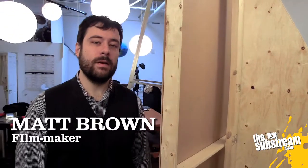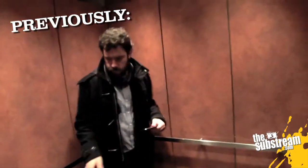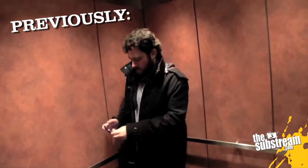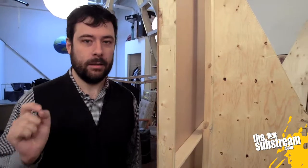Hi folks, in the Film Lab. My name is Matt Brown and I'm a filmmaker. If you've been watching these videos, you know that I'm going to be shooting a movie that takes place entirely in an elevator. I did my recce, decided not to shoot it on location, decided to build it instead. Last week we built these flats and they're great, but they look nothing like an elevator.